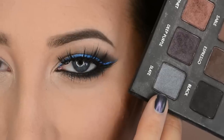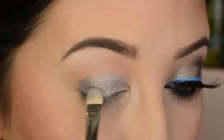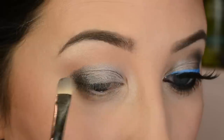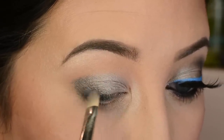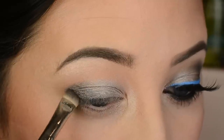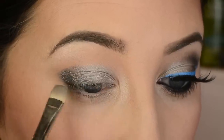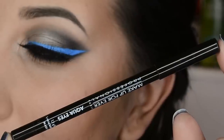From my Lorac Pro palette I'm taking the color Slate, which is almost like Mercury but a little bit darker. I'm applying this with the same brush to the outer corner of my eye and starting to map out a cat eye shape, since I am going to be extending the outer corner.